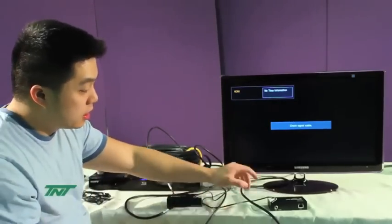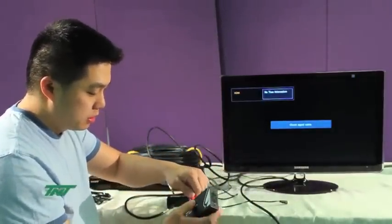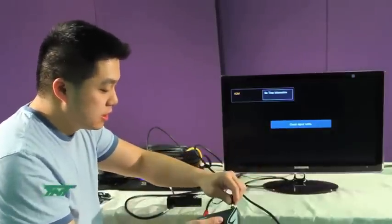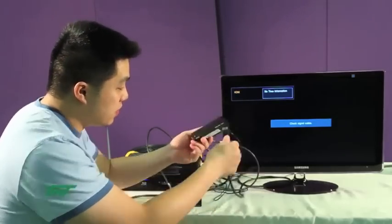Now for the other end, the receiver side, you will first plug in the cable — the 330-foot cable — then the power, and then the HDMI cable goes into the TV.